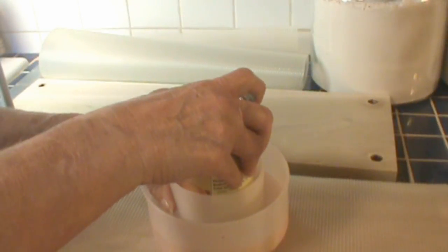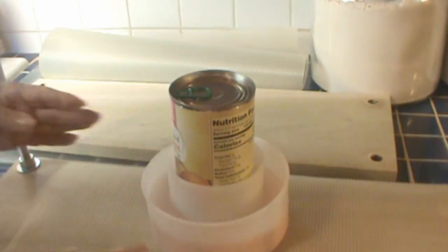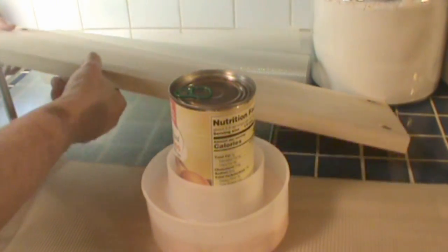And then you put the follower on. You can make this, but I bought it — it's the most expensive part of the whole thing. Now, a can of peaches will fit right down into that follower.